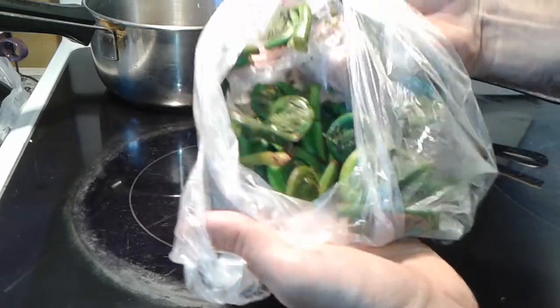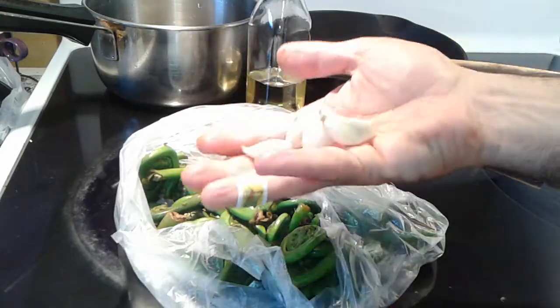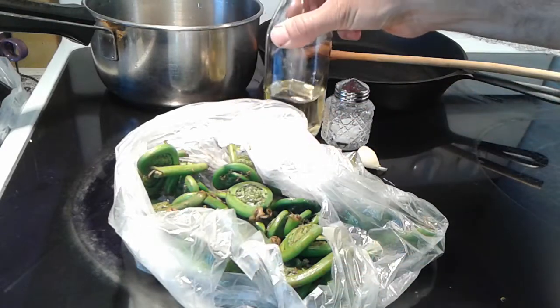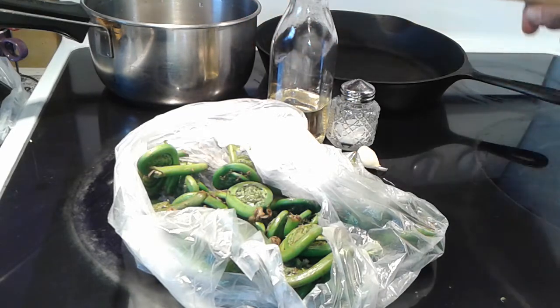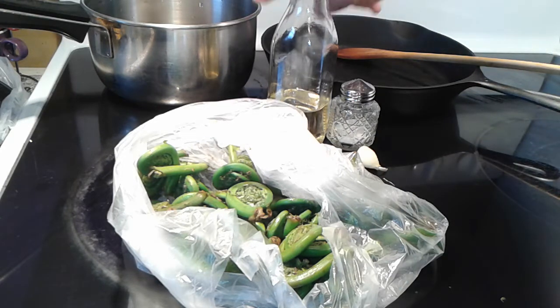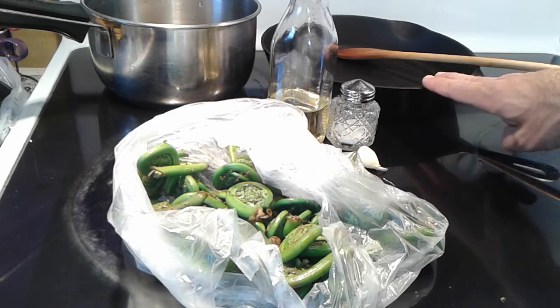All it requires is about a pound of fern fiddleheads, three to four cloves of garlic, some salt, oil or butter. All you need to do is boil it, or you can boil and pan-fry it. I prefer boiling it two to three minutes and then frying it in oil with some garlic — that's really delicious.